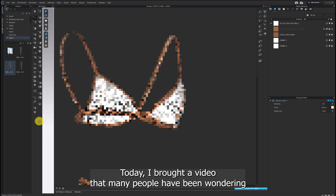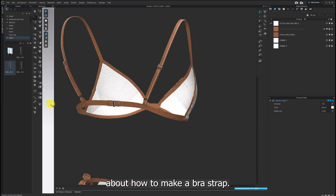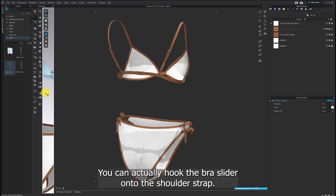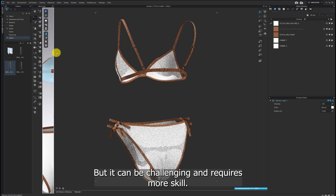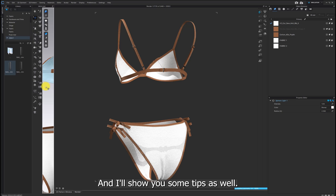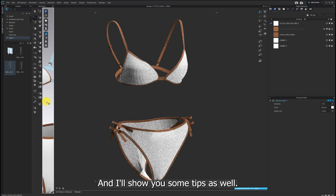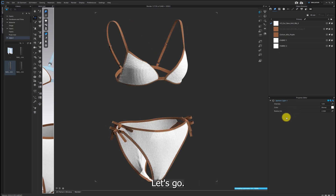Hi everyone! Today I brought a video that many people have been wondering about — how to make a bra strap. You can actually hook the bra slider onto the shoulder strap, but it can be challenging and requires more skill. So we'll take an easier way to put it together, and I'll show you some tips as well. Are you ready? Let's go!